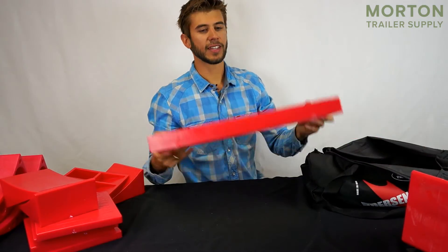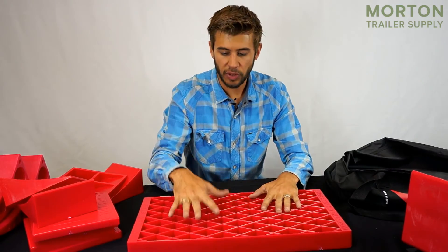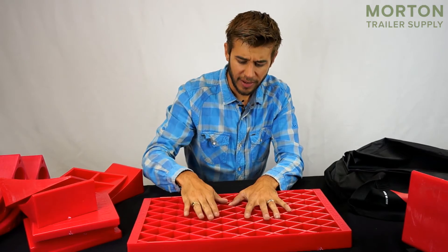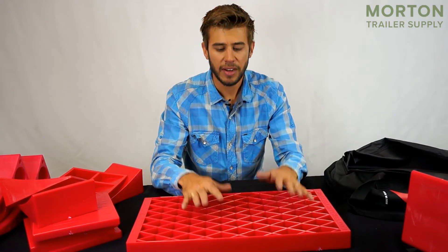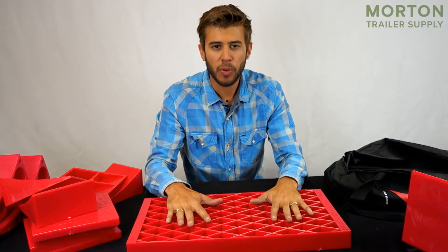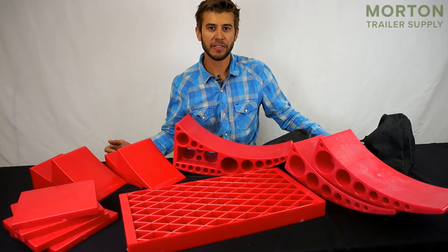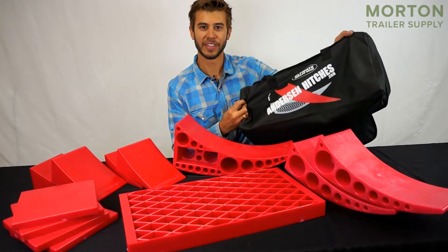Lastly in the bag we've got the clean step. Put this in front of the door to your RV or trailer and it's going to give you a little bit of boost to get up that first step a little easier. It's also got a slightly sharp plastic edge that you can scrape your boots on — it's going to keep 90% of the dirt out of your trailer when you're camping. There you go, everything you need for any trailer or RV owner to make their life a little bit easier, included in a convenient duffel bag.